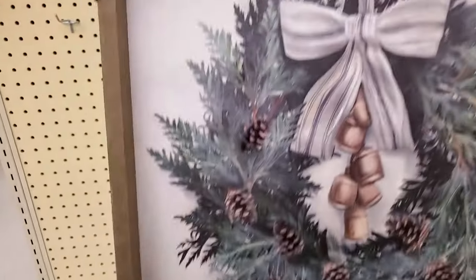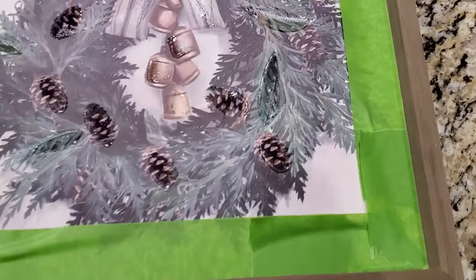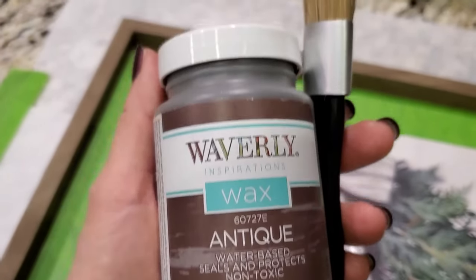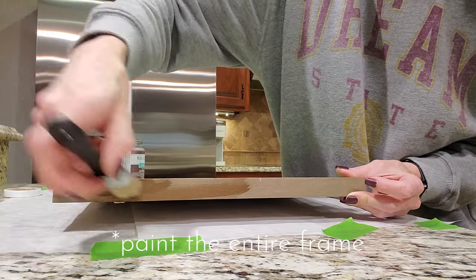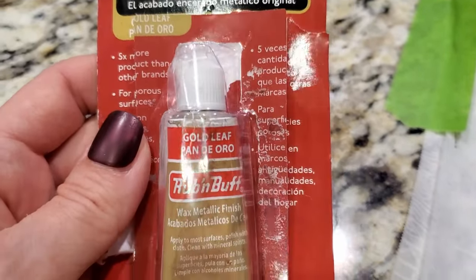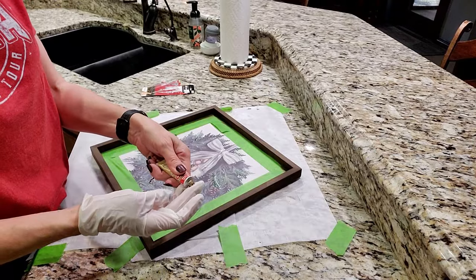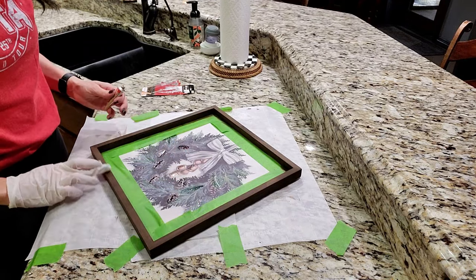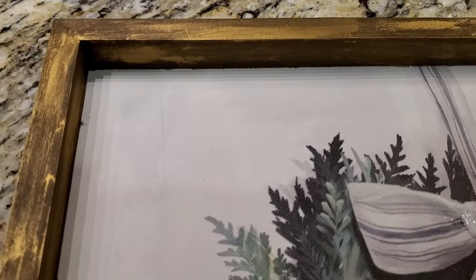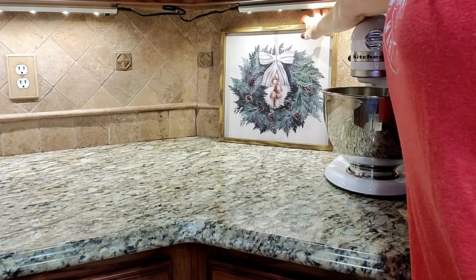First, I wanted to share this picture I picked up at Hobby Lobby. I did not really care for the color of the frame, so I'm going to do a little quick touch up on it with this Waverly Antiquing Wax. Just take a wax brush and apply it to the frame. Let that dry really good, and then you're going to take this Rub and Buff. I'm using the color Gold Leaf, and with my finger on a gloved hand, I'm just going to roughly apply it. There is no right or wrong way to do this — you can add as much or as little as you like. I love the way my frame turned out. It is unique and one of a kind, and it adds that vintage look to the wreath print on it.